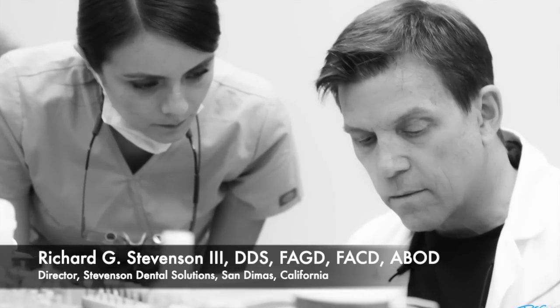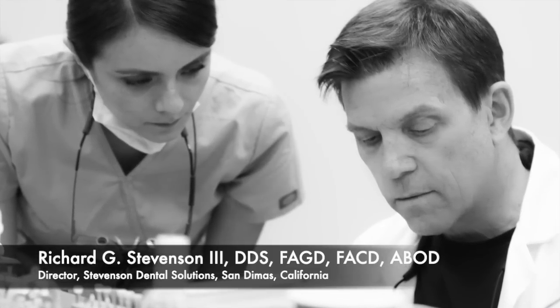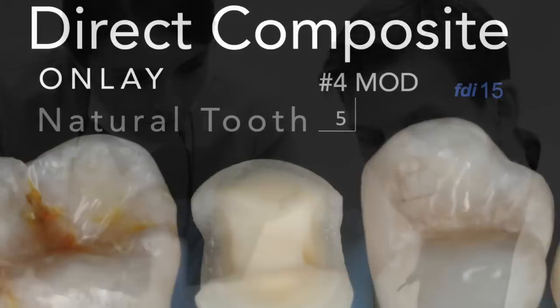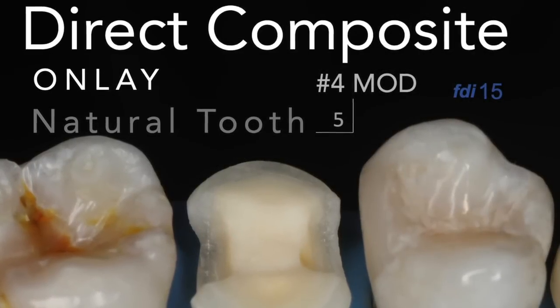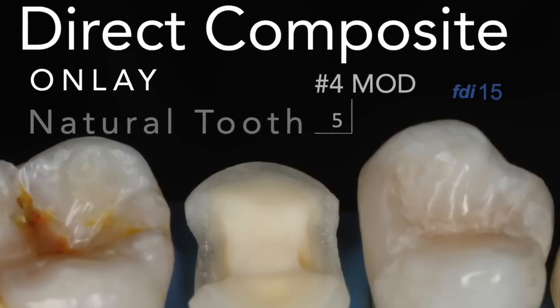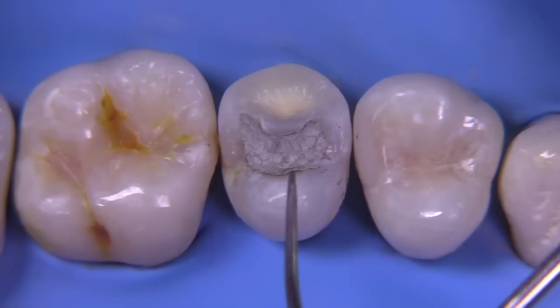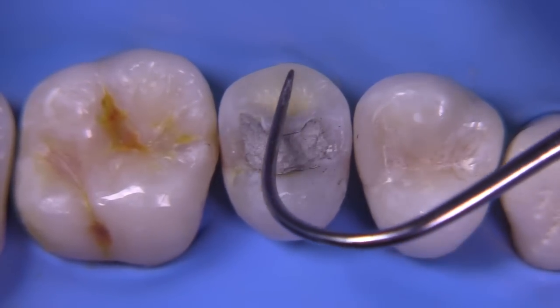Today we are going to tackle a project that might apply to patients who cannot afford an indirect restoration like an onlay. This is going to be a direct composite onlay, a procedure that you can perform in just one visit without the high expense of a laboratory or milling machine. It's nice to be able to offer patients lower cost options, at least to get them through to a point where maybe they can afford a more permanent solution.